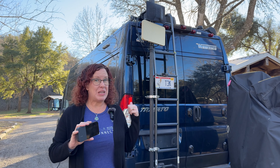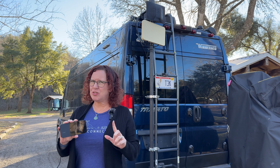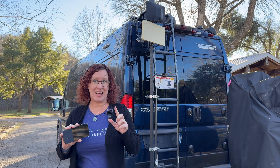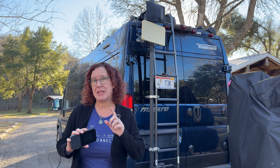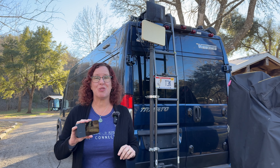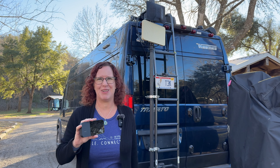If you travel in a metal RV or boat, then you have an extra challenge with wireless signals like cellular, Wi-Fi, and satellite that can impede your ability to keep connected in your travels. So let's go over some tips on how you can improve your mobile internet experience in a metal RV or boat.